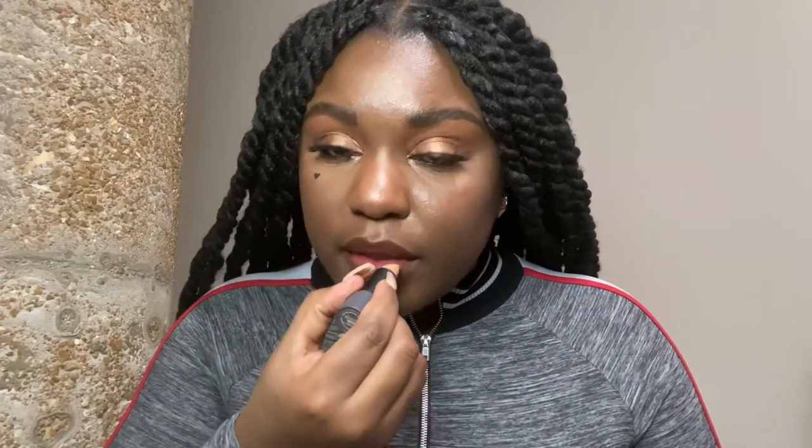So this is the final lip look. I'm going in with my Bite Beauty lipstick in the color Enoki — put it in the center. This is very very bright, so I would never wear this without a lip liner. Make sure you blend this in well because it can look very ashy very fast.